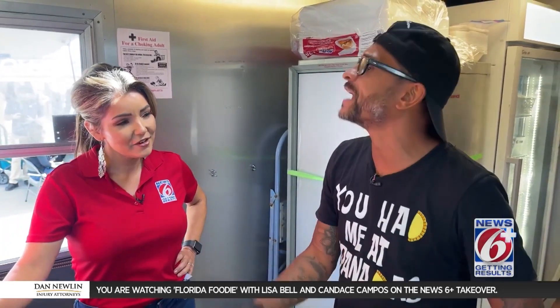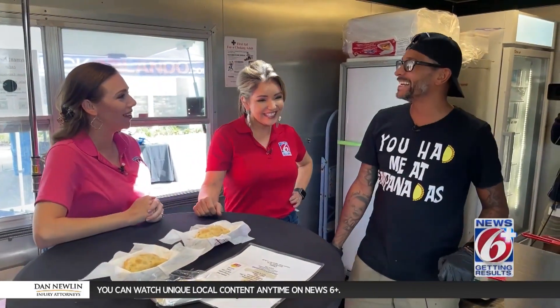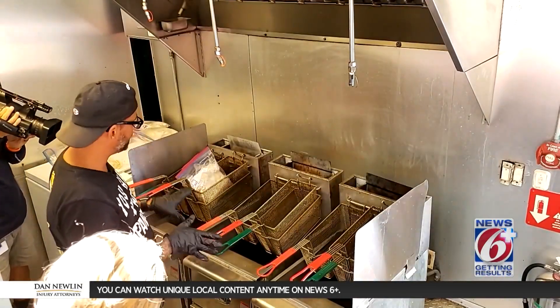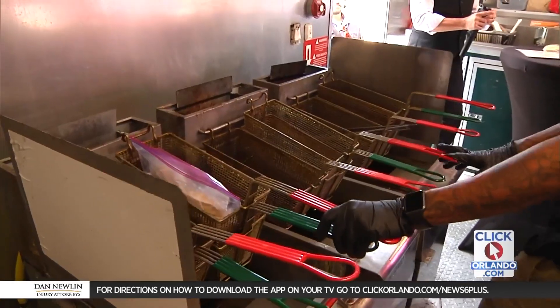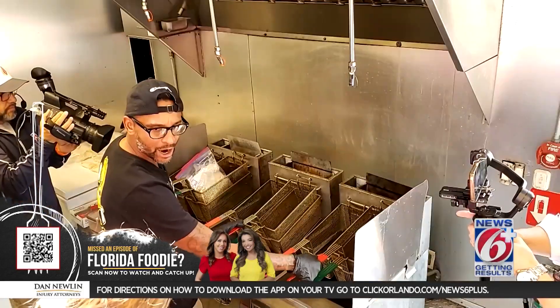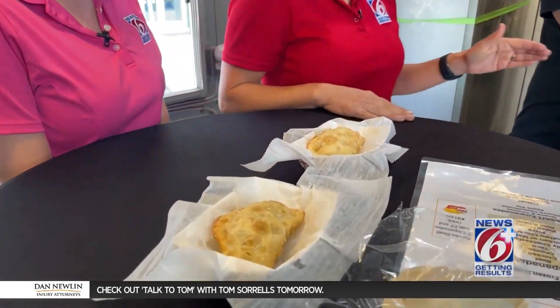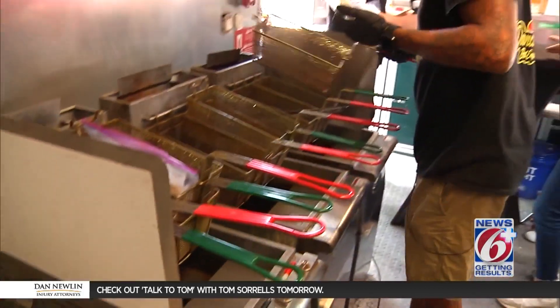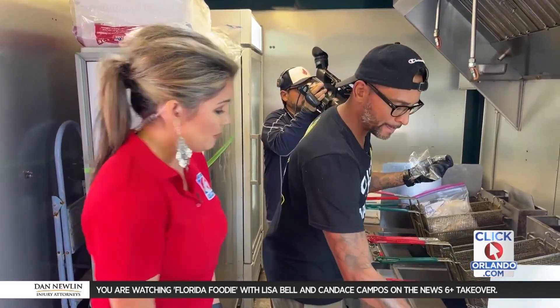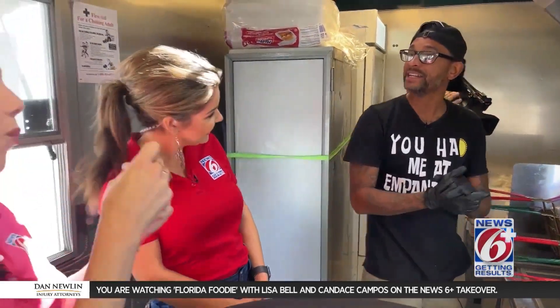Did grandma have a favorite empanada? She liked beef and chicken — when I went to see her I'd bring a half dozen of each. Would she critique them? She said they were better than hers — that was a big compliment. You have three fryers here — that's for volume so I can get more empanadas fried. At a big event I'll use one for chicken and one for beef. Right now I'm frying up a guava and cheese. You just drop it in and close it down so the empanada doesn't float in the oil. Have you been burned? Oh, I've been burned — and it's not nice.